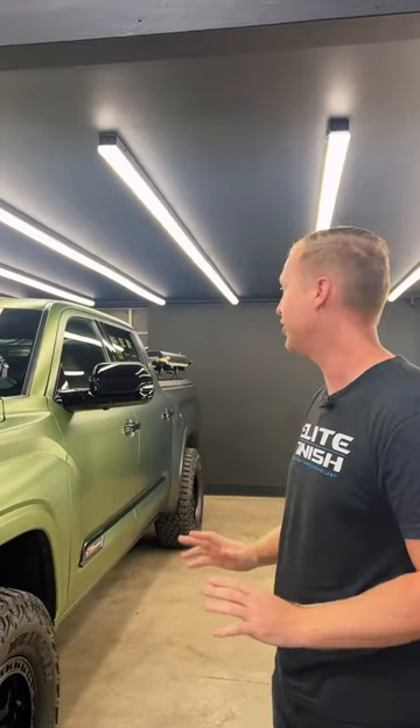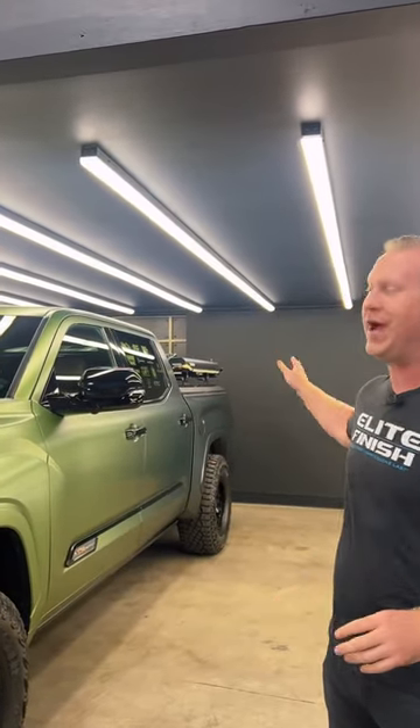So if you see this build at SEMA, first off, it looks gorgeous. Everything you guys have done to this rig is awesome — all the right gear and a very cool wrap, but right now we're ceramic coating it.